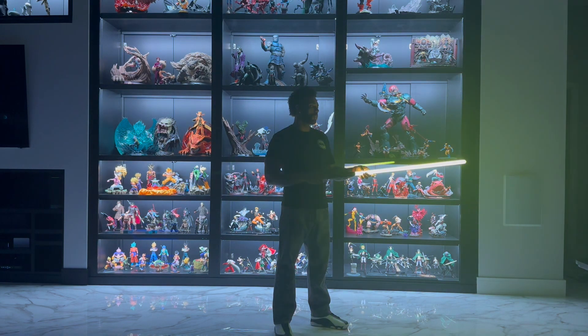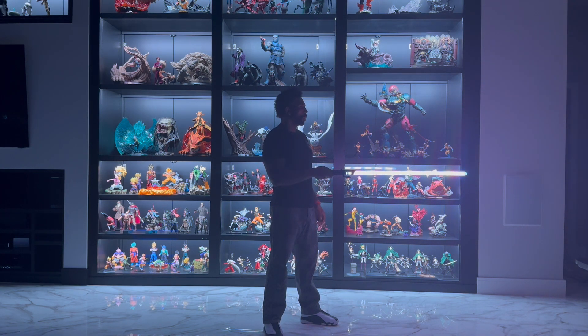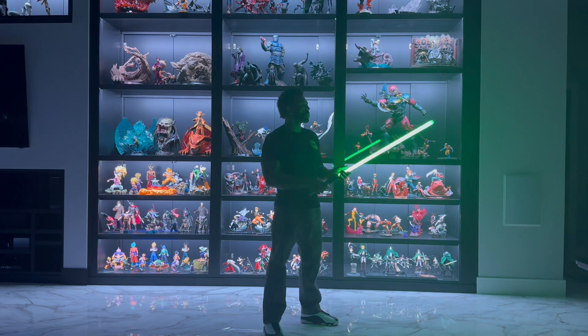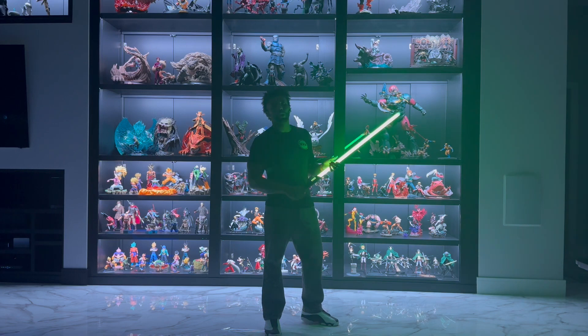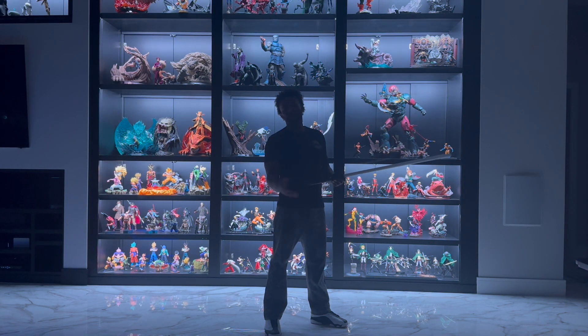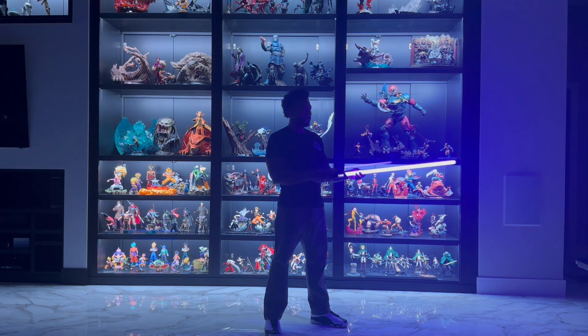Double tap and twist to cycle through the presets. I'm not sure if you guys can see this rainbow effect — it's so bright it might be impacted on camera, but it looks awesome. We're going to land on Super Saiyan. For obvious reasons — I've got a body full of anime tattoos and all this anime behind me — this is definitely my favorite sound font. We're going to go ahead and stick with the Super Saiyan as we go through the rest of the demo. And you can do that with the saber off too — double tap and twist.